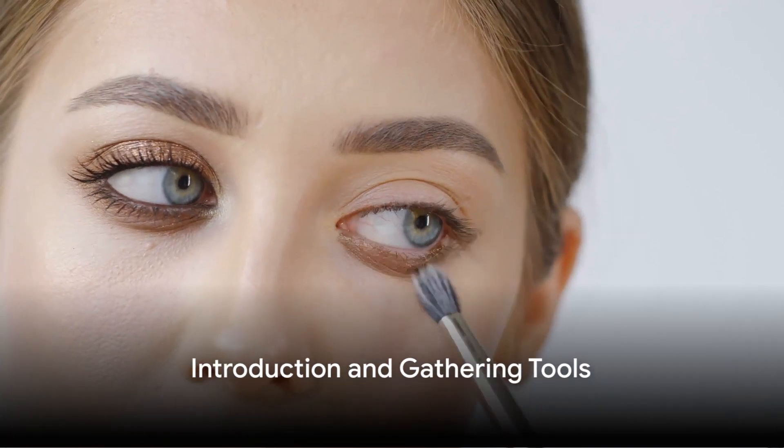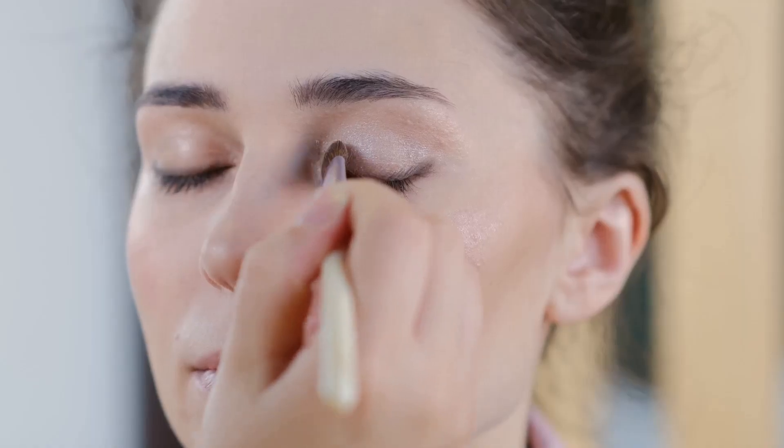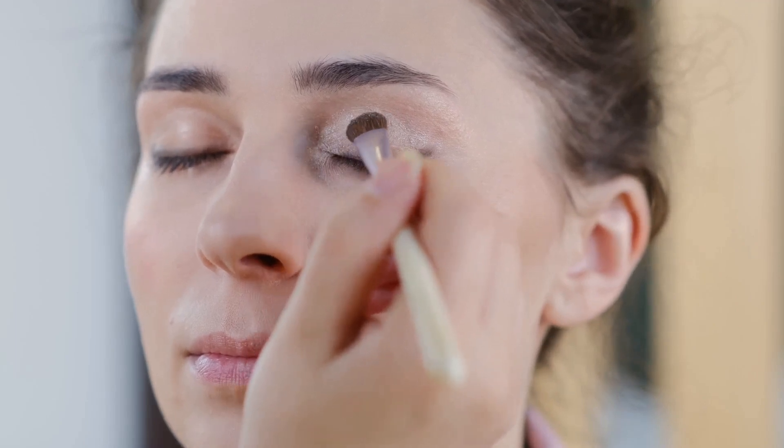Ever wondered how to get that perfect freckled look? With the right tools and techniques, you can achieve this adorable and youthful trend in no time. So sit back, relax, and let the magic unfold.